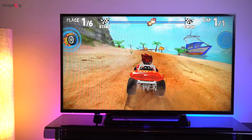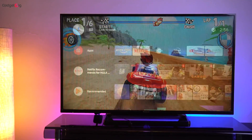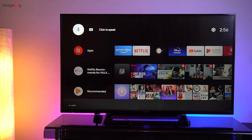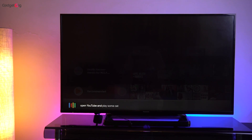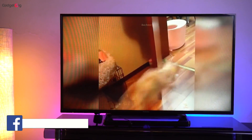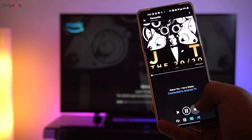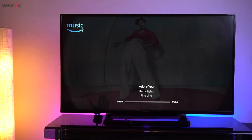I also played a few casual games using this controller and the performance was decent. The mic on the remote controller helps you use Google Assistant, and during our testing we had no issues using it for Google Assistant as well as voice search. Lastly, you also get built-in Chromecast support, which I used to stream videos and Google Photos on my TV and it performed pretty well.